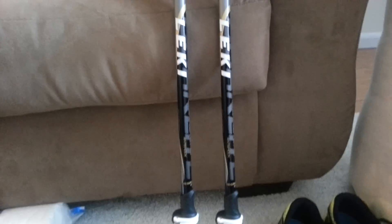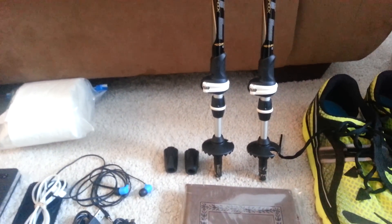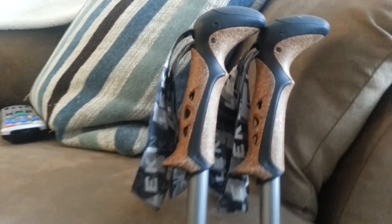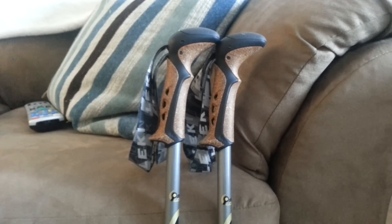Trekking poles: I've got the Leki FlickLock poles with the integrated shock absorption system — really, really nice. Everyone says Leki handles are the most comfortable handles, and I do agree. They really are the most comfortable trekking pole handles I've ever tried.